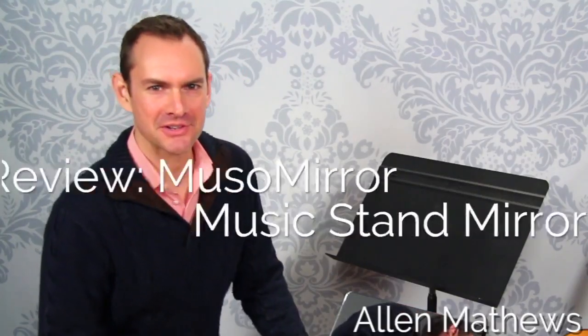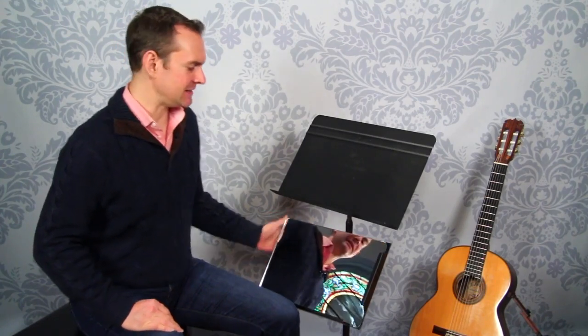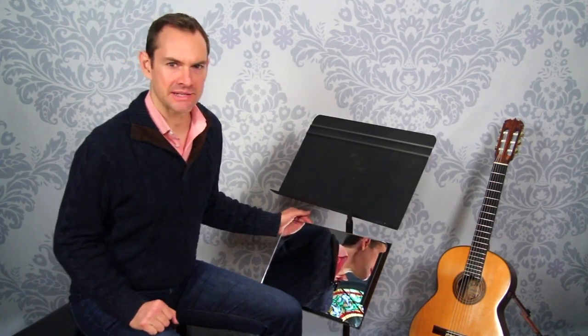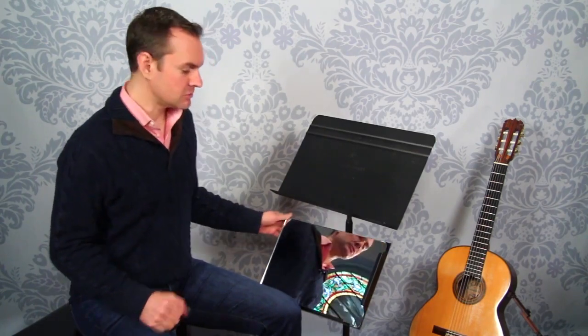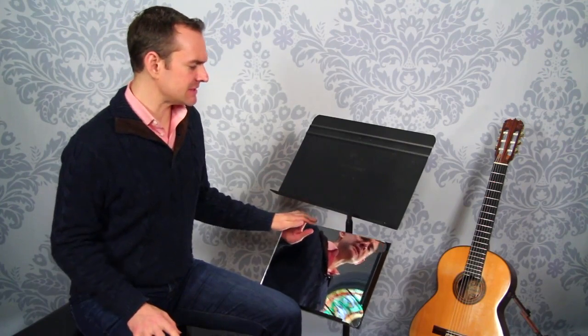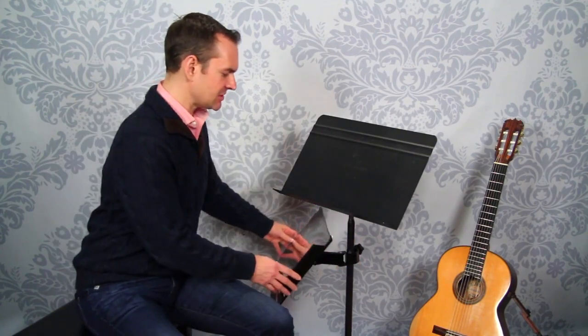Hey there, Alan Matthews here from Classical Guitar Shed. In this video we'll be looking at the MusoMirror Music Stand Mirror. This is a brilliant invention. I've talked in other places about how useful it is to have a mirror in your practice space to review your right hand or left hand, or just to check if you're making weird expressions on your face. This mirror attaches to the music stand with a clamp and adjusts all around, and in this video we're going to talk all about it.